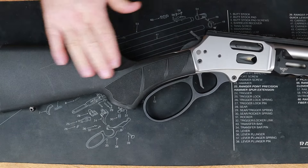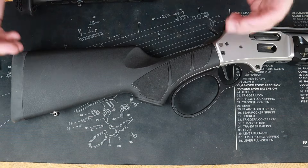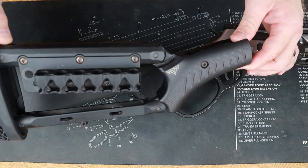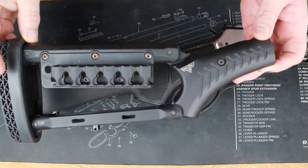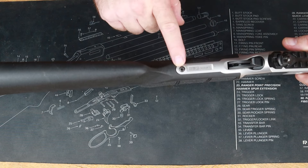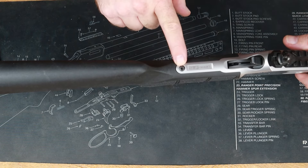We might want to transform the back end of this thing — let's do a butt stock. The factory butt stock doesn't look bad, but check this out: we've got a 1854-specific butt stock made of 6061 aluminum, and we've already added our optional ammo quiver. You can either utilize your factory screw or go to the Ranger Point website and get the quick takedown screw for the 1854.